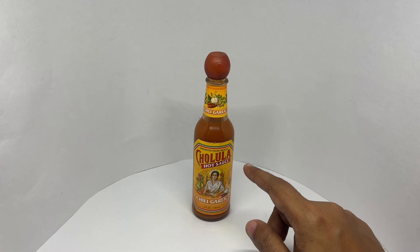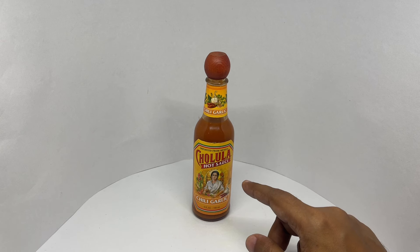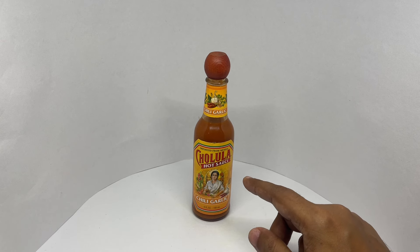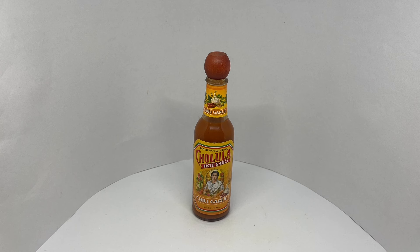It's quite a syrupy hot sauce. It has a garlicky, tangy flavor to it. Nice and spicy too — that tanginess makes it quite tasty. Quite a nice hot sauce. Check it out.